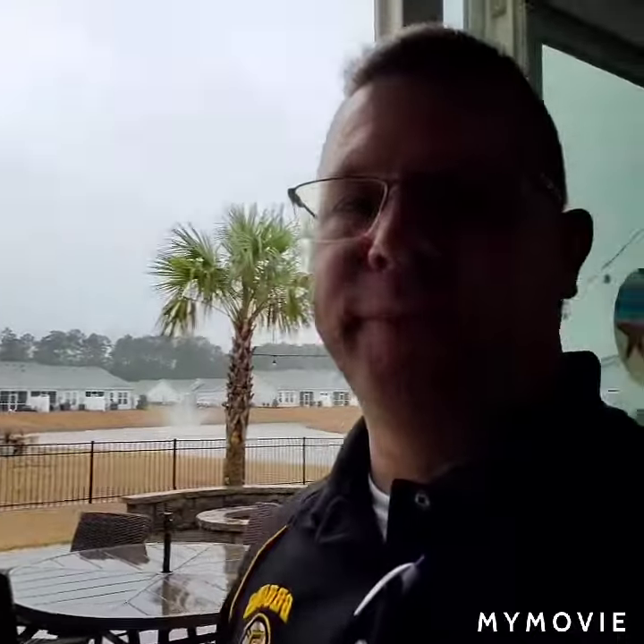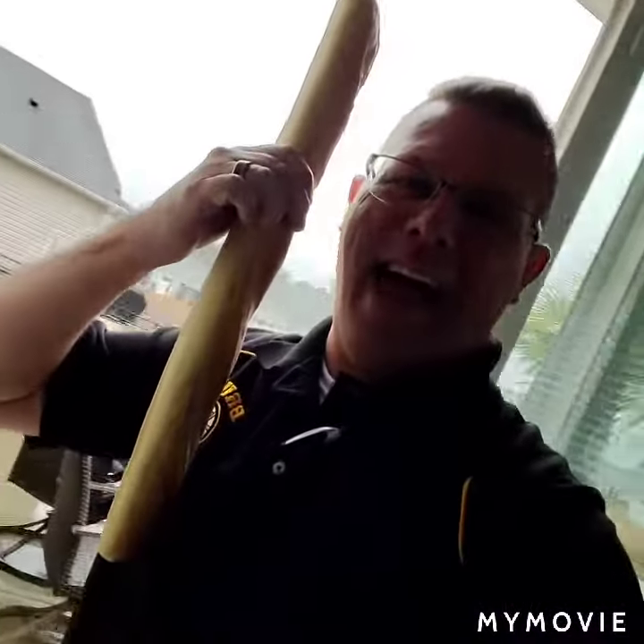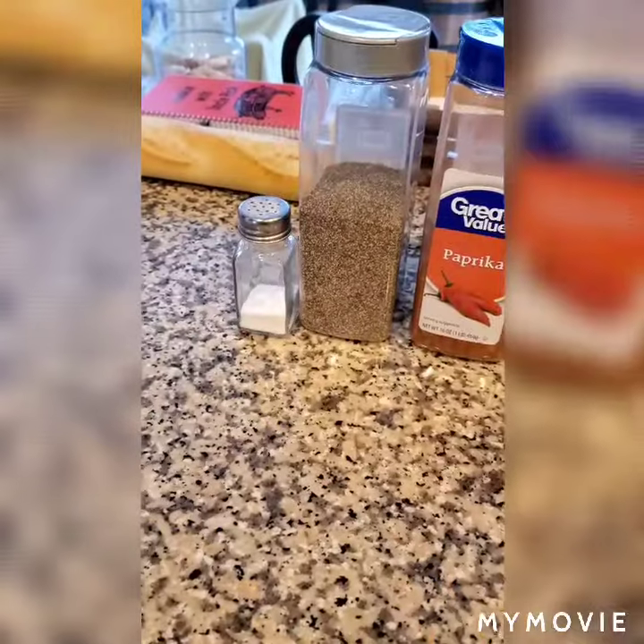Hey, welcome to Smoking with Uncle Rick. It's raining today so we aren't gonna do any smoking, but we are gonna make a little breakfast. Today's choice is gonna be a cheesesteak. I stopped off and got myself a sub roll — went to the small-town grocery store so I just got what they had. That's what we're gonna use. Let's get started.